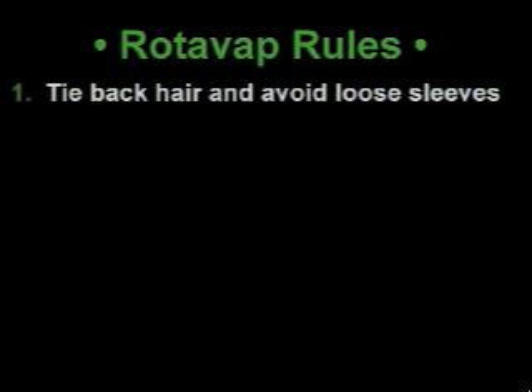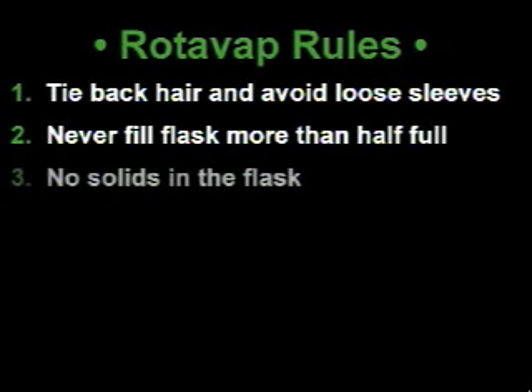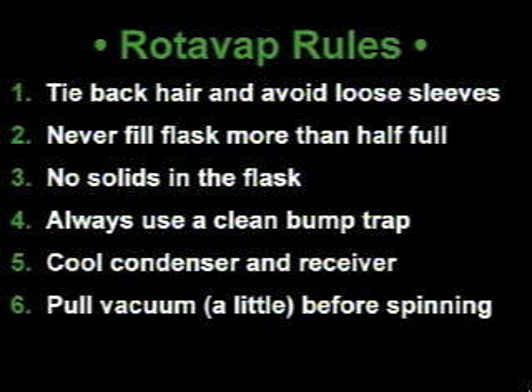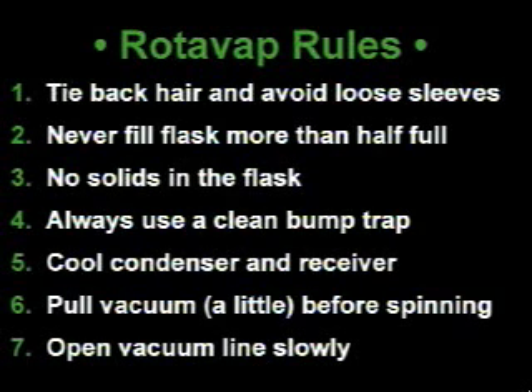Let's quickly recap the Rotovap rules. Rule number one: tie back your hair and avoid loose sleeves. Rule number two: never fill your flask more than half full. Rule number three: no solids should be in your flask. Rule number four: always use a clean bump trap. Rule number five: cool the condenser and the receiver before you attach your flask. Rule number six: pull vacuum just a little bit before turning on the rotary motor to spin your flask. Rule number seven: open the vacuum line slowly so that you don't cause your material to bump.